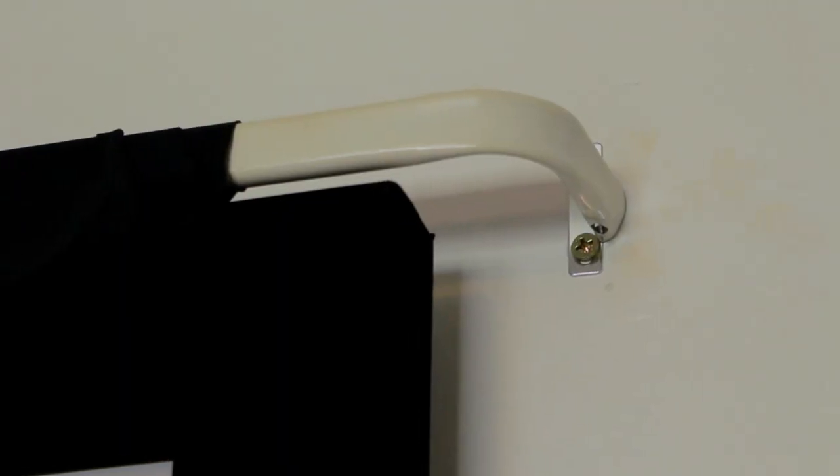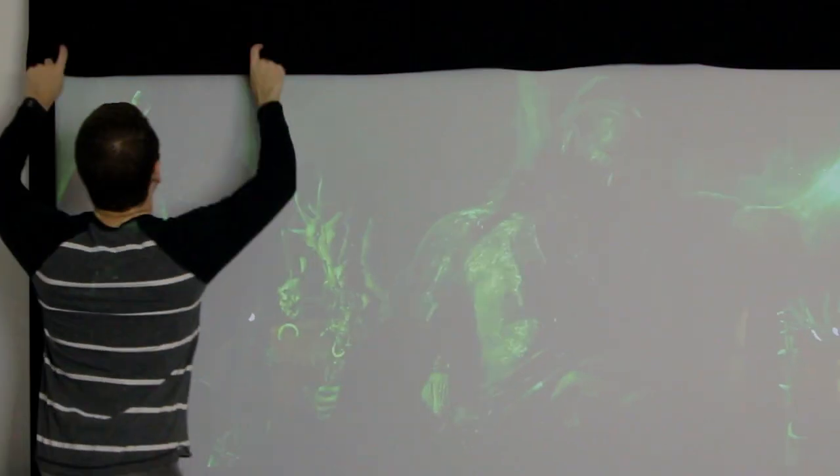Right here, this is a cheap curtain rod that goes on top, runs the length of the screen, and just runs the curtain all the way along the top. And when I'm done, I flip it up — it just goes away. The black kind of just falls into the top of the screen; you can't really see it.